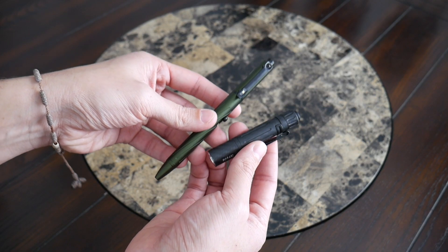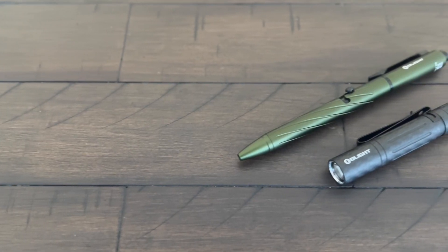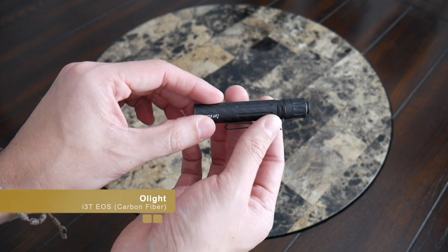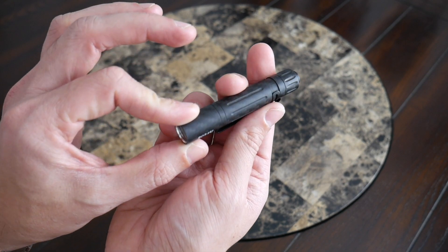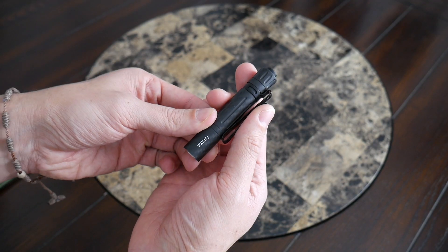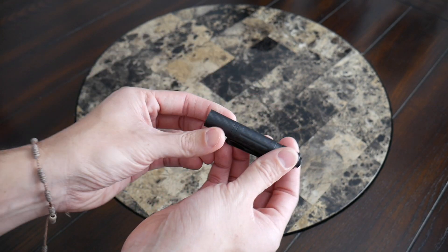Two items that I always have on me regardless of whether I'm traveling or going about my day-to-day are a flashlight and a pen. And I have two really interesting options from Olight here. One of them is their EOS flashlight, which has been around for a while. I've really enjoyed using this over the years, and now they've released it in carbon fiber. So it looks and feels really good, very durable. I love the form factor of this.